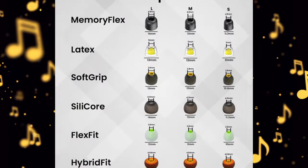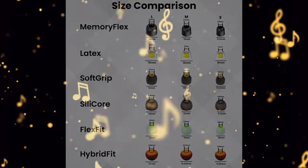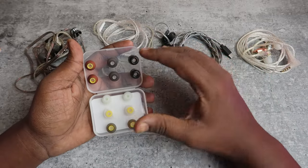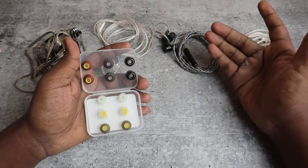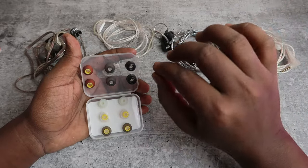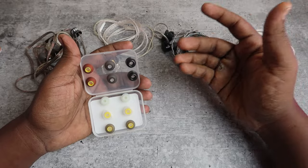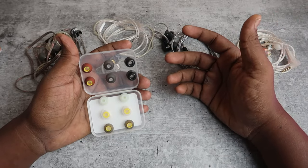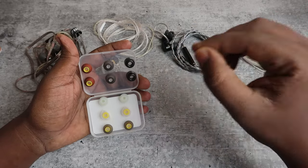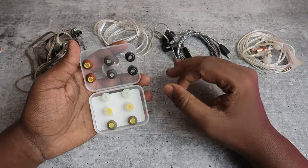You will get a different bore size in each ear tip. When the bore diameter is different on each ear tip, you can experience a different sound signature on your IEMs. By default, if you're getting limited bass, when you use the right type of ear tips you can experience better lower frequencies — the bass feels slightly boosted — giving you a more enjoyable music experience.